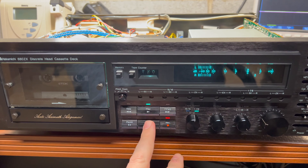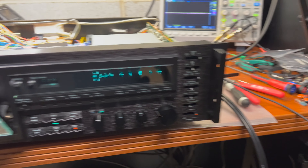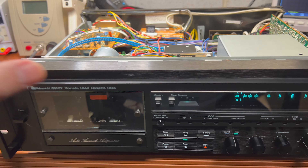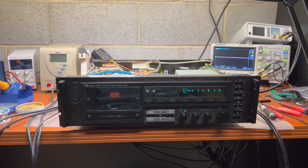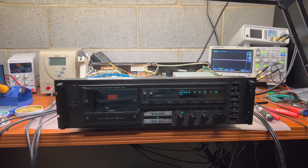That's what this deck is capable of — really pretty much liked it. Now it's time to close the top cover and start enjoying music. Thank you for your attention — subscribe to my channel.